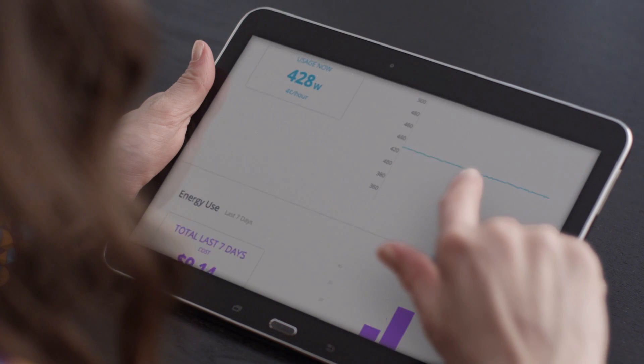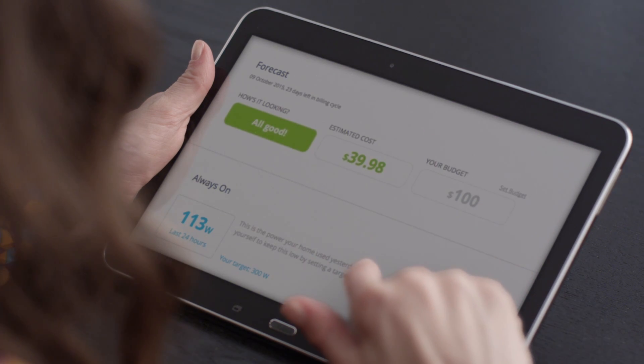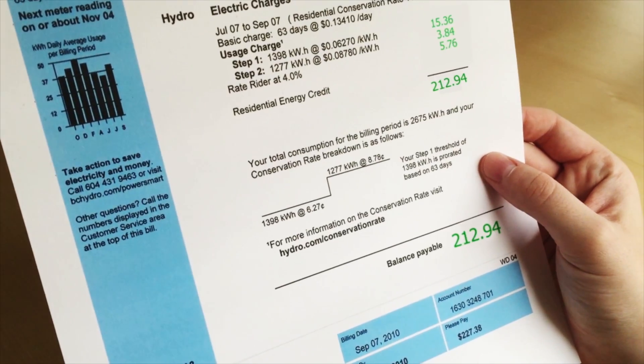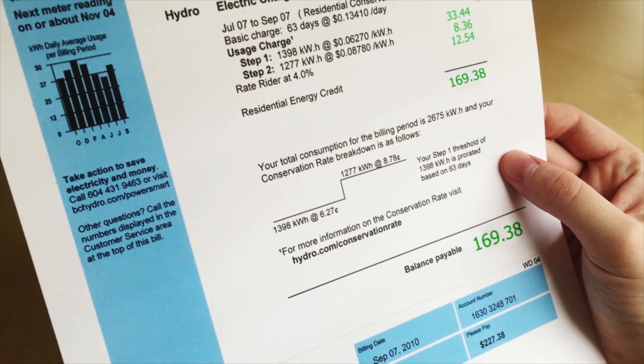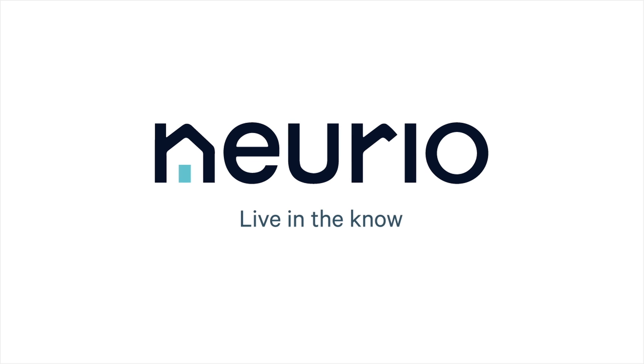NURIO connects to your home's Wi-Fi router so you can see your home from anywhere in the world. With the knowledge of how your energy is being used and the energy saving insights the NURIO Home Energy Monitor provides you, you'll be surprised how much energy you are wasting now and how much money you can save each month. NURIO. Live in the know.